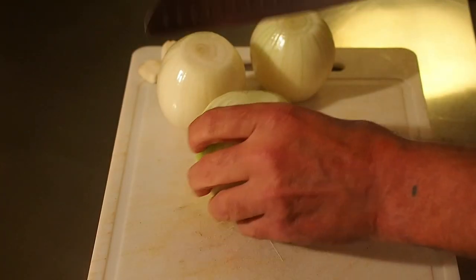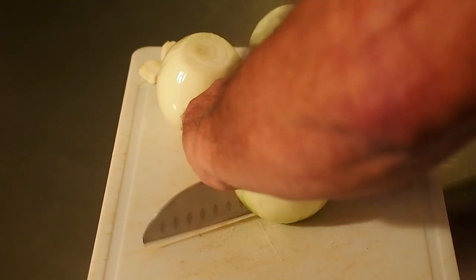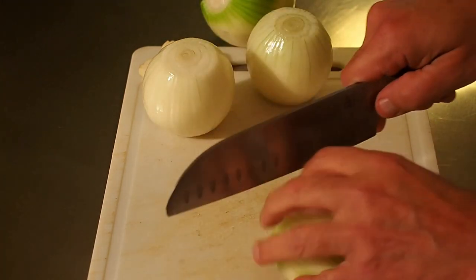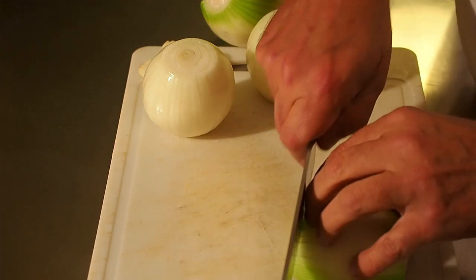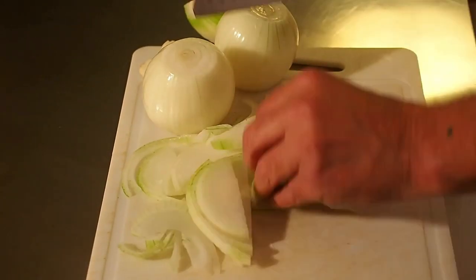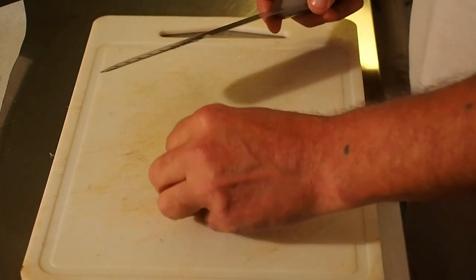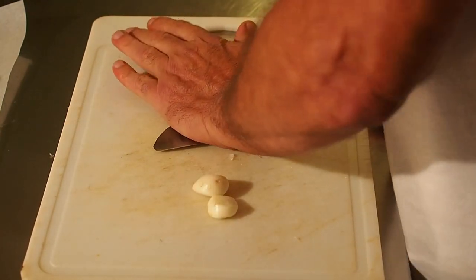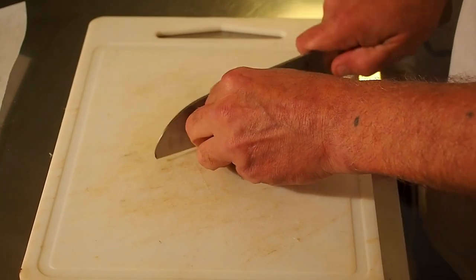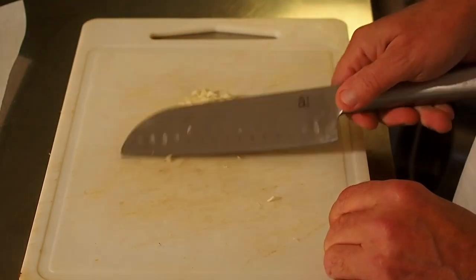Pour l'oignon, on va simplement l'émincer sur 2 à 3 mm d'épaisseur. Pour l'ail, rien de plus simple : on écrase et on concasse grossièrement. On réserve l'oignon et l'ail pour l'instant.